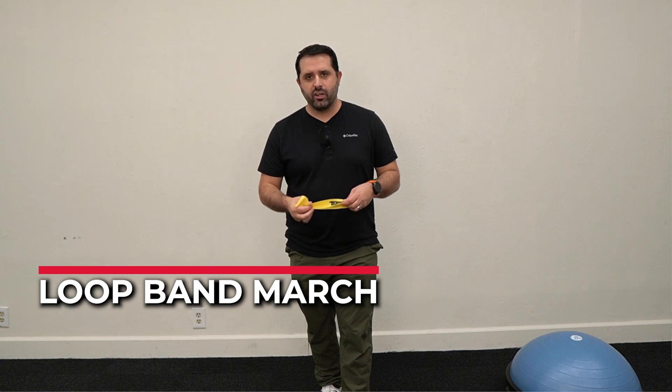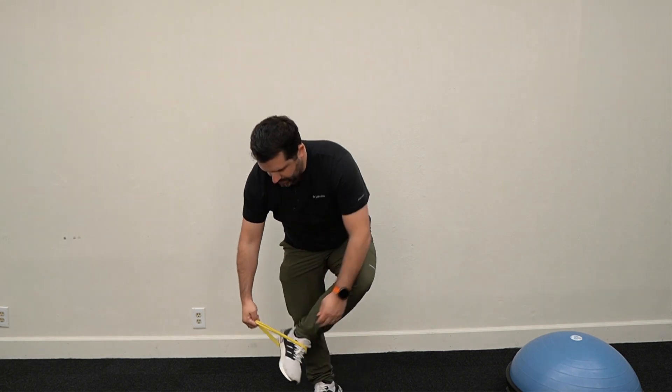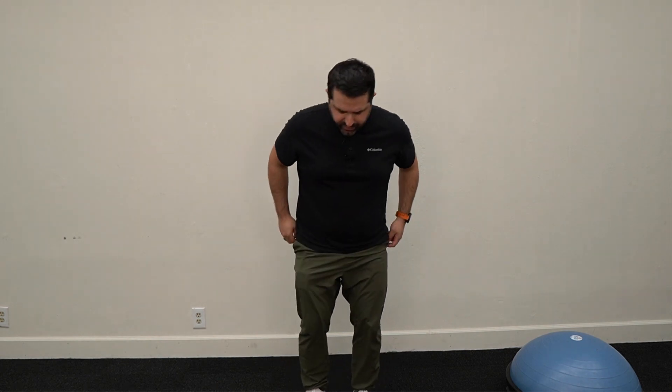The first hip flexor strength drill I'm going to show you: you're going to need a looped band. You can use a long flat TheraBand or a loop band, and you're going to want to put it around your feet. Once you have that band around your feet, you're going to stand up as tall as you can, making sure you don't have any significant arch in your back — pull yourself into a neutral position. Then from there, you're going to lift or march one leg up to a 90-degree position, and this strengthens the hip flexor on the lifting leg.